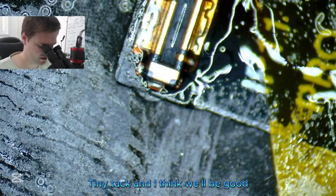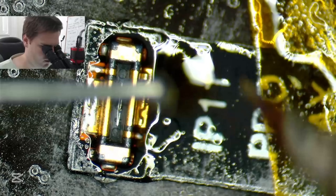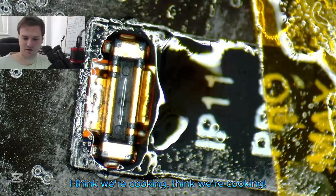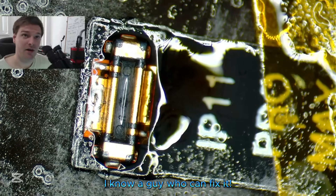That's a win for the boys! Tack, tack, tack — I think we're cooking. Not the prettiest thing, it's functional. Whatever breaks, know a guy who can fix it.